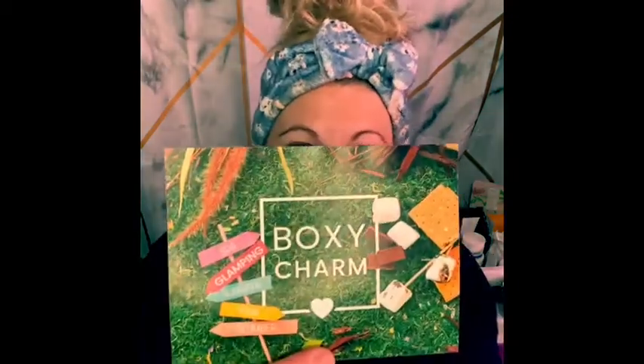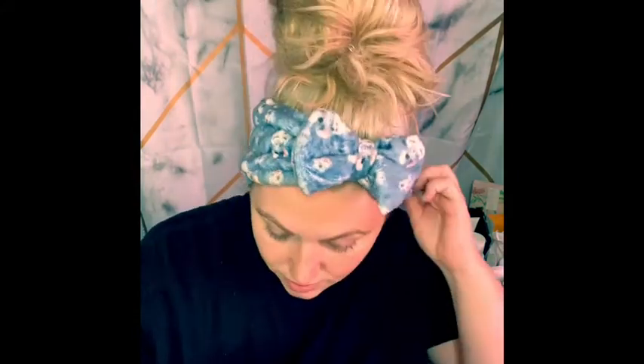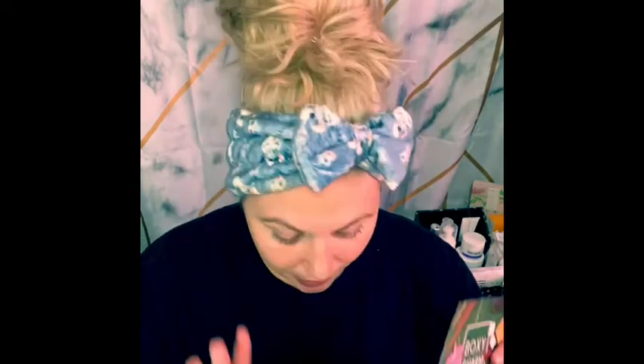Let's dive in. I'll do this like I always do — I'll pull out the products, let you know the pricing, and a little bit about each one. It comes with a cute Boxy Charm info sheet that covers all of that, so I'll read a snippet version as we go through the products. It already looks like I got some of the cool things!